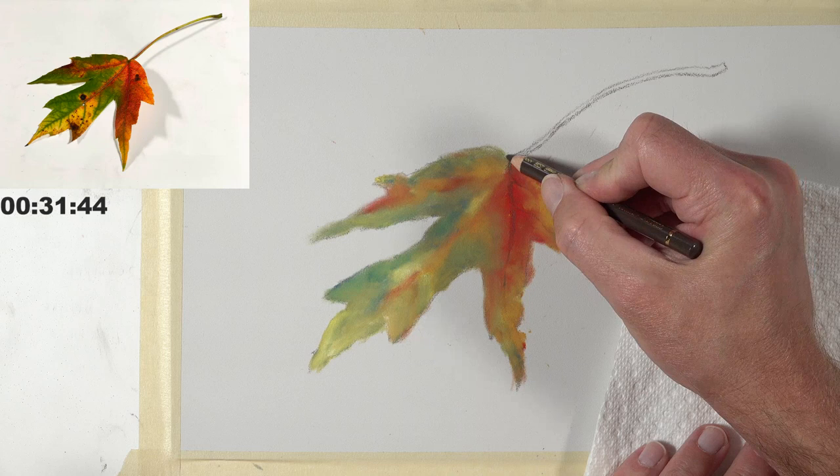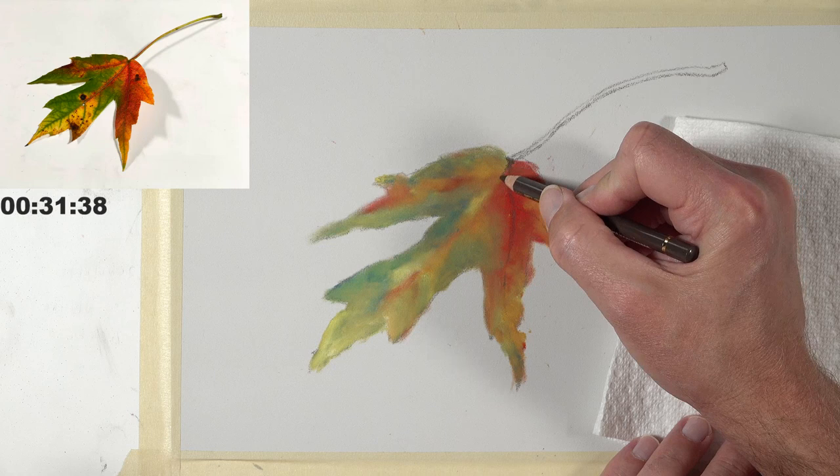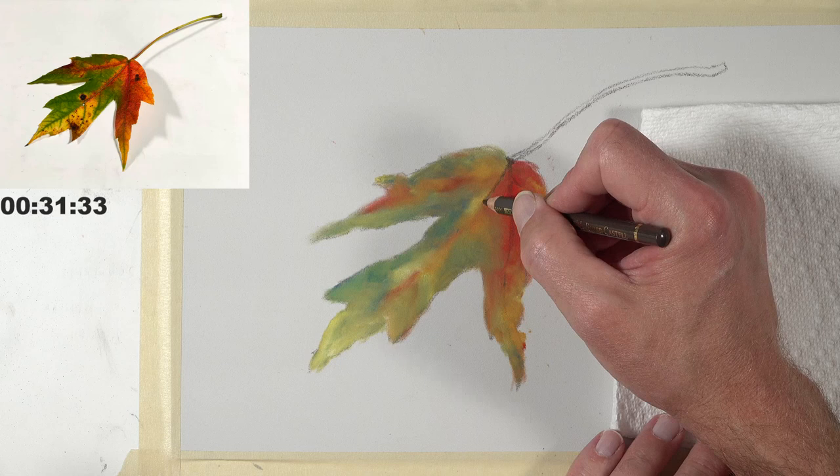Ashley asks: does the tip wear down a little faster with the oil-based pencils? They're not necessarily softer, but on this paper they do wear down very, very quickly — and that would be true of any pencil on any toothed paper.